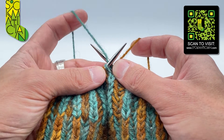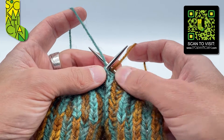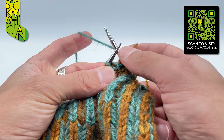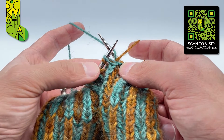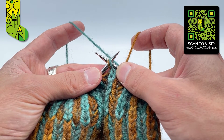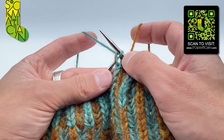Using your pearl coloured yarn, knit into the picked-up stitch with its yarn over through the back leg. Both yarns are over the top of the right needle, and I'm going to go into the two loops I've just picked up and knit those together through the back leg.